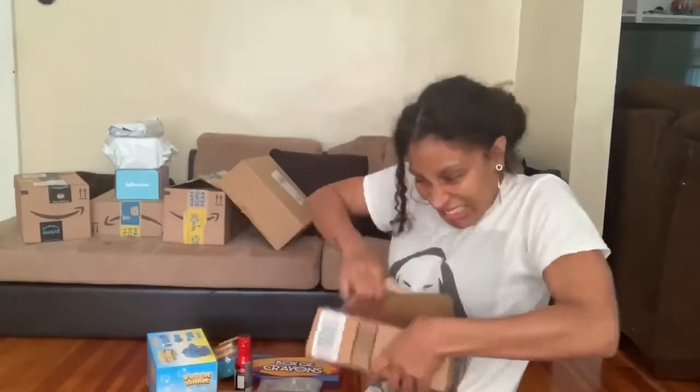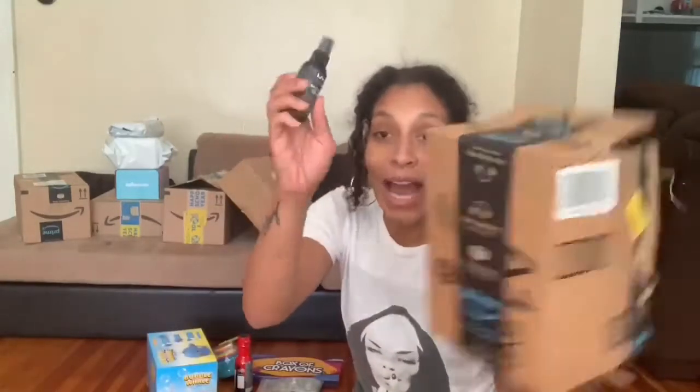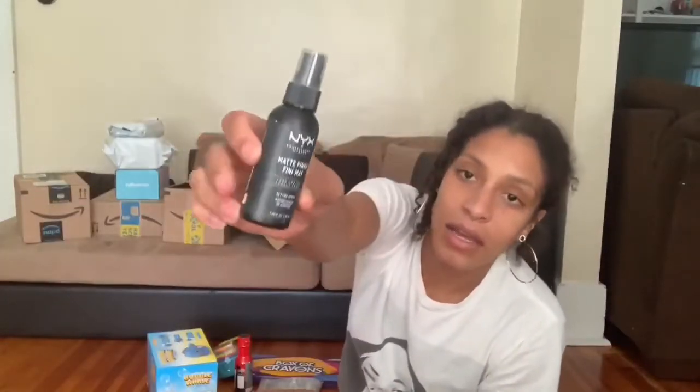What is this? I don't even remember. Hold on — this big ass box. Amazon. This big ol' box for this one item. There's nothing in here. This is the matte finish NYX setting spray.